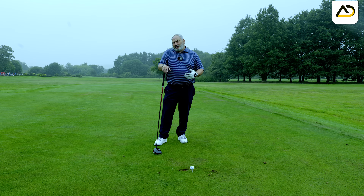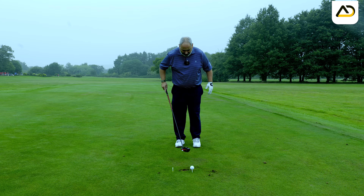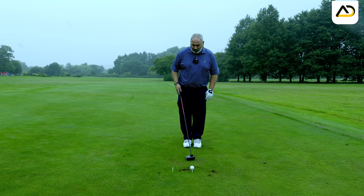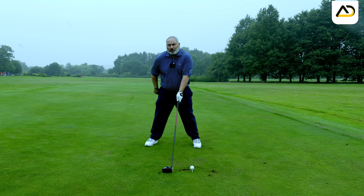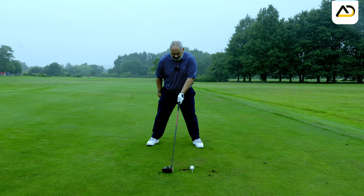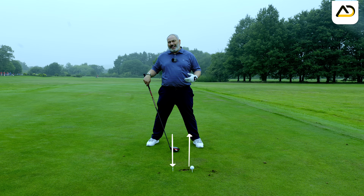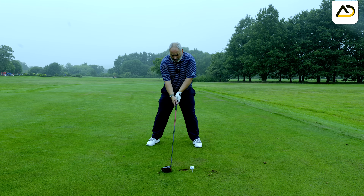That tee is going to be where we set up from now on. Put your feet together directly opposite the original ball, so the gap in your feet is directly opposite the original ball. Take the right foot away to shoulder width, then put the club head behind the tee in the ground. You can move your left foot just a few centimetres to an inch to get the correct ball position — still at the left heel to encourage hitting up on the ball — but focus your attention and setup on this tee.